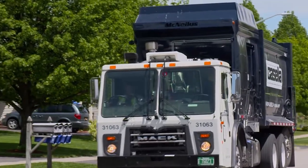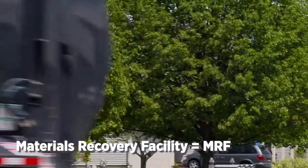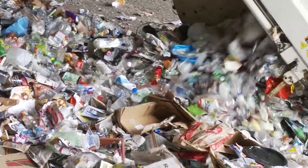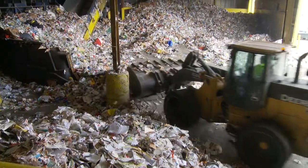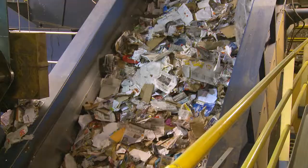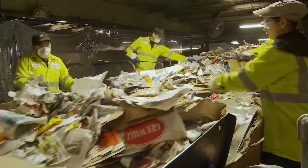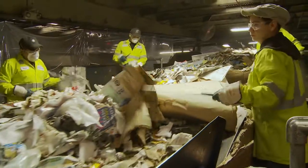The recycling is driven to the nearest material recovery facility, otherwise known as a MRF. When it arrives at the facility, all of the recyclables are dumped onto the tipping floor. A loader pushes the material onto the main upfeed belt as it makes its way to the pre-sort area. During pre-sort, large bulky items and non-acceptable material is manually removed from the conveyor.